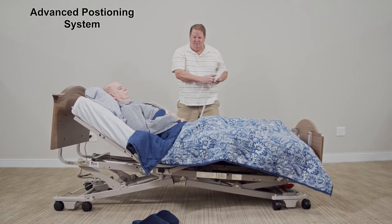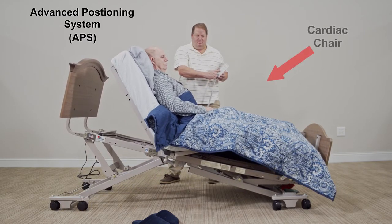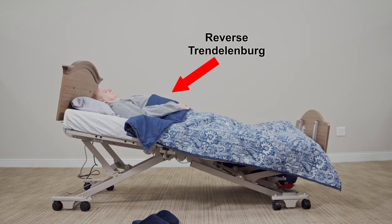The Zenith 7100 is available with an advanced positioning system (APS) that allows for one-button comfortable chair positioning, cardiac chair, as well as Trendelenburg and reverse Trendelenburg.